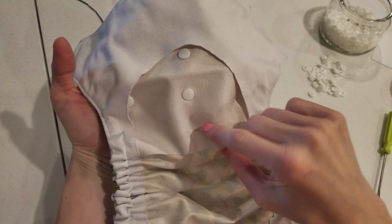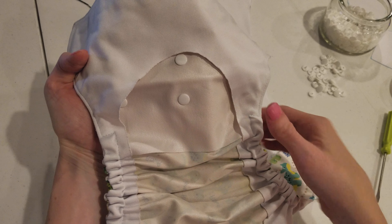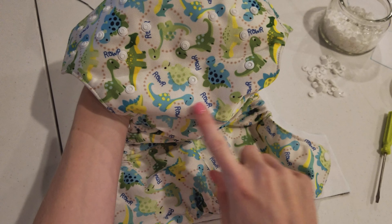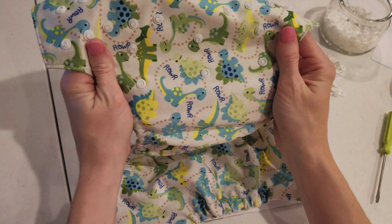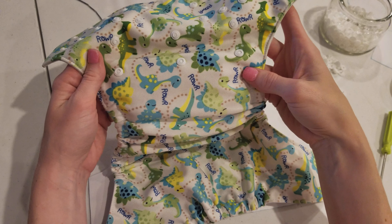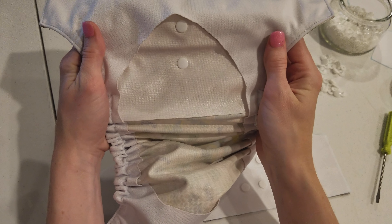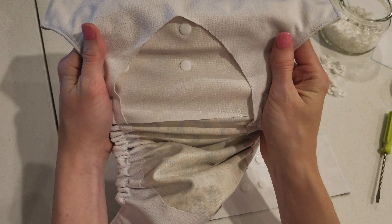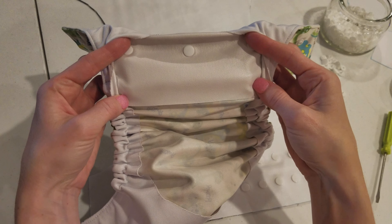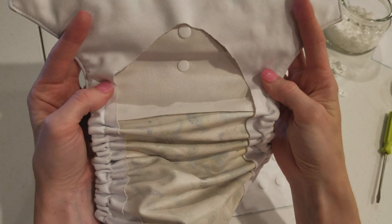Now you don't need to go down as far as I did. I went clear down to almost the middle of the diaper, and the reason I did that is because there's actually supposed to be another row of rise snaps, but my little boy is too big for that rise so I didn't put those snaps in. I went ahead and left the PUL longer so that one day if I have another baby, I'll go ahead and put those three snaps in there and use that smaller rise.